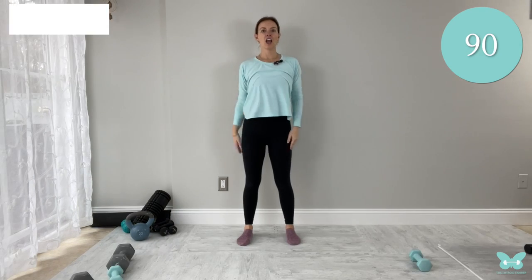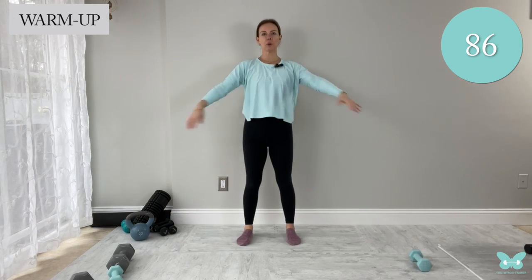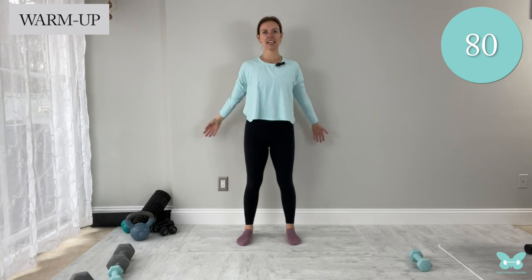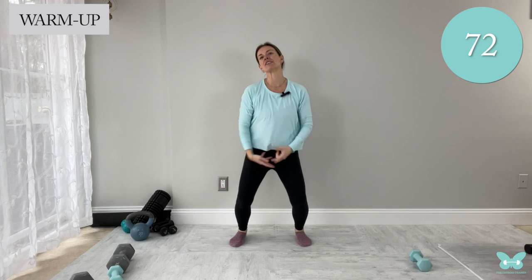No weights needed today. Just grab some water and let's do it. Let's just warm up the body really quick before we jump into this total body bodyweight workout. Whenever you're working out with Hashimoto's, listen to your body.